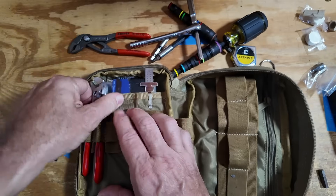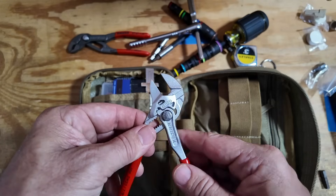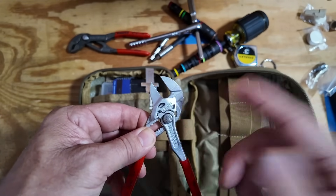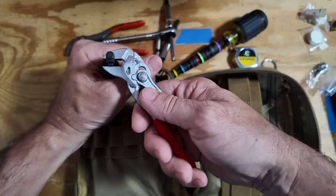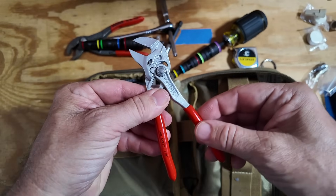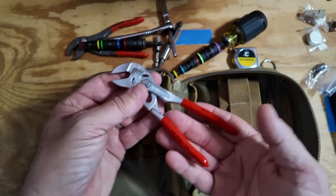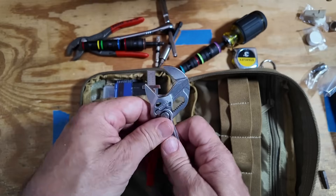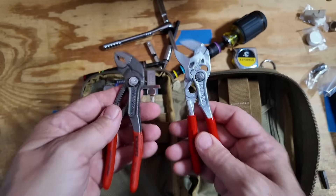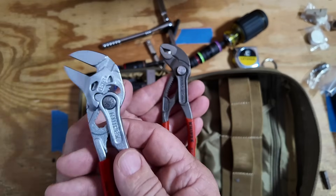To go with those is this other set of Knipex pliers — the straight jaw ones. These are really unique in the way they work because as you open and close them the jaws stay parallel, making them a great replacement for a crescent-style wrench. The harder you push on the handle, the more pressure you put on it and the tighter that jaw gets, so you've got a much lower chance of rounding a nut off. They don't open up as far though, so for something round like a garden hose connector you really need the water pump pliers instead. Both do specific jobs very well and aren't interchangeable.